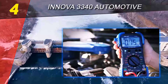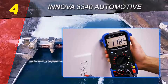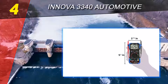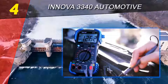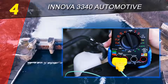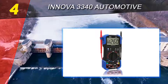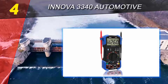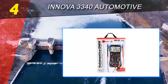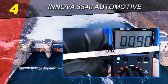For example, the 3340 can measure the duty cycle and pulse width of your vehicle's solenoids or actuators. Plus, it allows you to measure RPM, temperature, and clamp current — features a conventional multimeter does not have. In addition to specialized automotive features, the 3340 measures AC and DC voltage, resistance, diode voltage drop, continuity, frequency, DC current, and AC current.